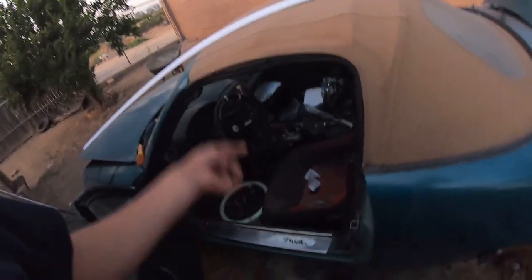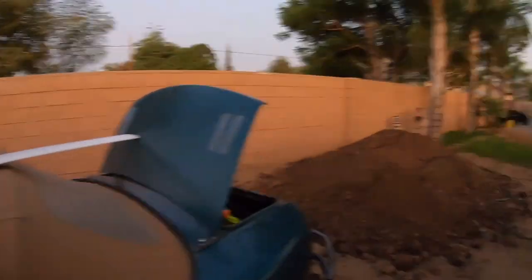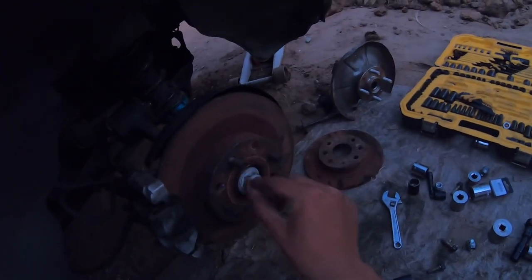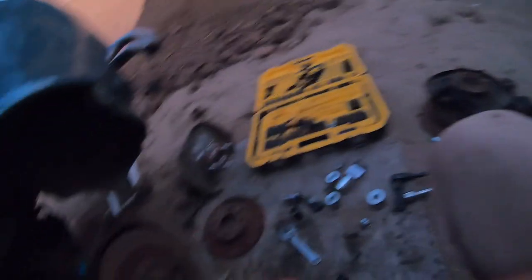Sorry guys but I'm not gonna show you installing the seat because it's getting dark out. I had to go take care of some errands. I finished it up — I just gotta torque this one bolt, pin it down, and throw the wheel back on. That's pretty much it.